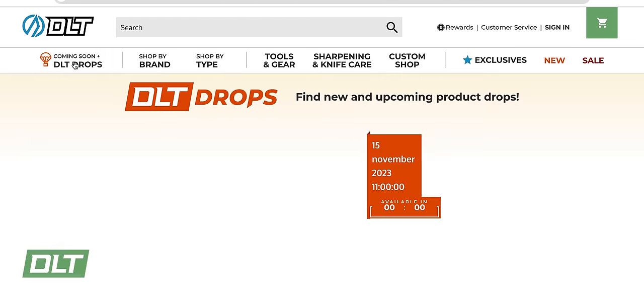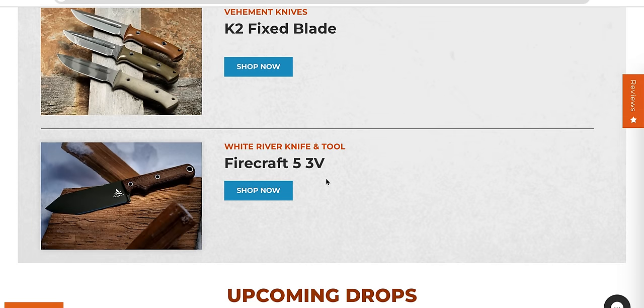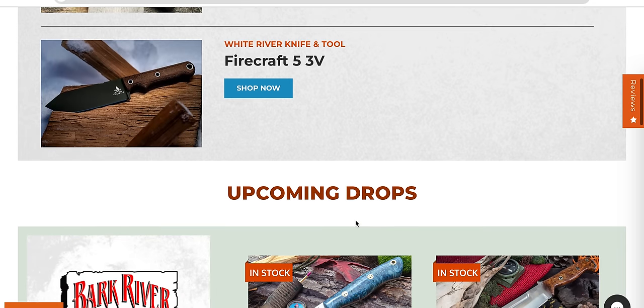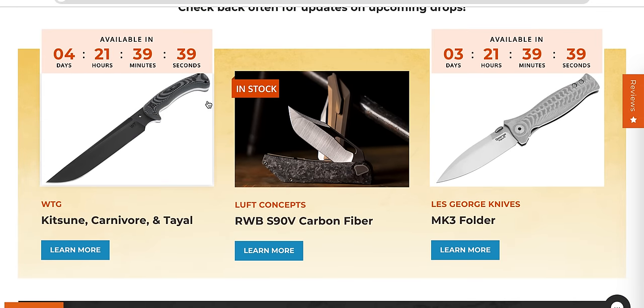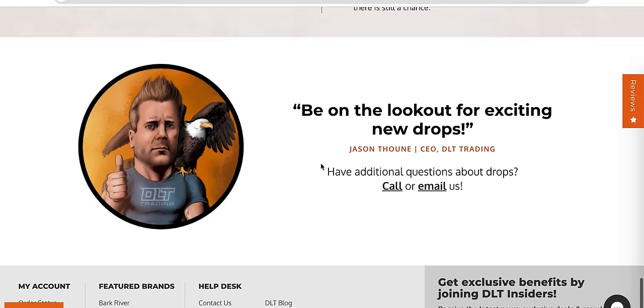DLT drops — let's look real quick. K2s — I've been tempted by that many times. The Firecraft — that's kind of a cool looking knife. I think that's pretty much it.